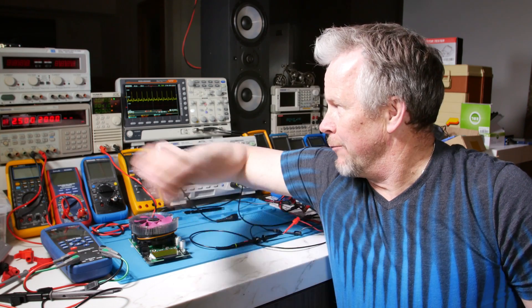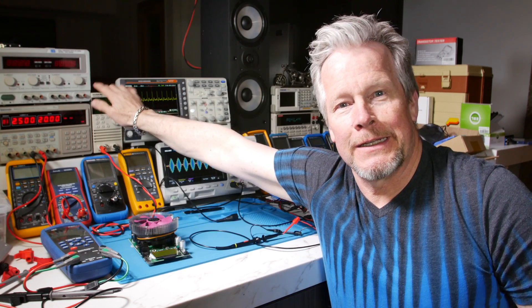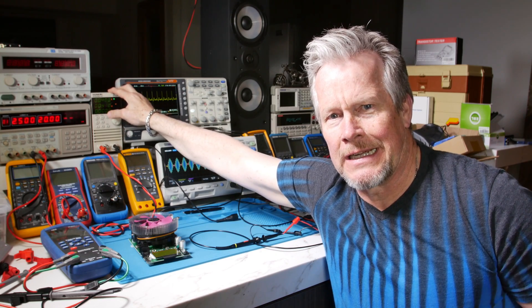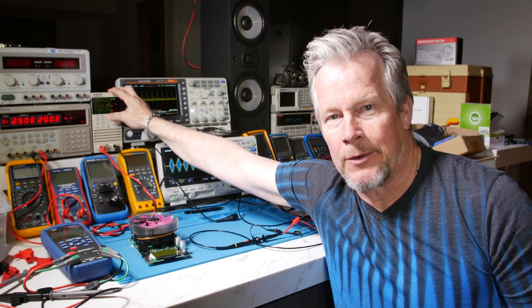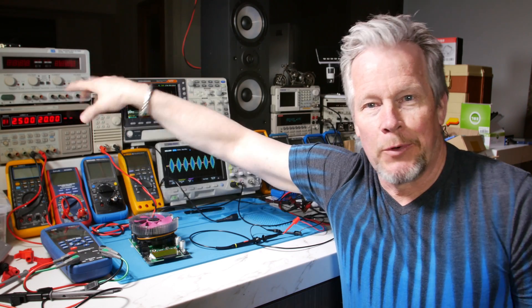Hey guys, what's up? Eddie Aho here with KISSanalog.com. Today we're going to go over this Kunkun active load again. I'm going to show the different modes of operation: constant resistance, constant current, constant power, constant voltage. So let's jump over here and check it out. This will be quick.